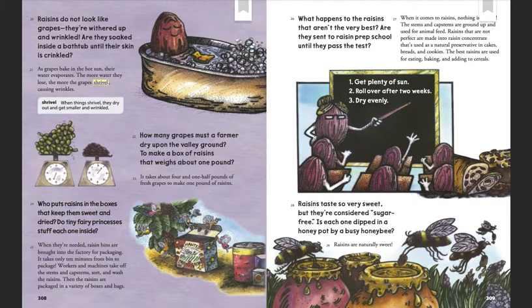Who puts raisins in the boxes that keep them dry, sweet, and dried? Do tiny fairy princesses stuff each one inside? When they're needed, raisin bins are brought into the factory for packaging. It takes only 10 minutes from bin to package. Workers and machines take off the stems and cap stems, sort, and wash the raisins. Then the raisins are packaged in a variety of boxes and bags.